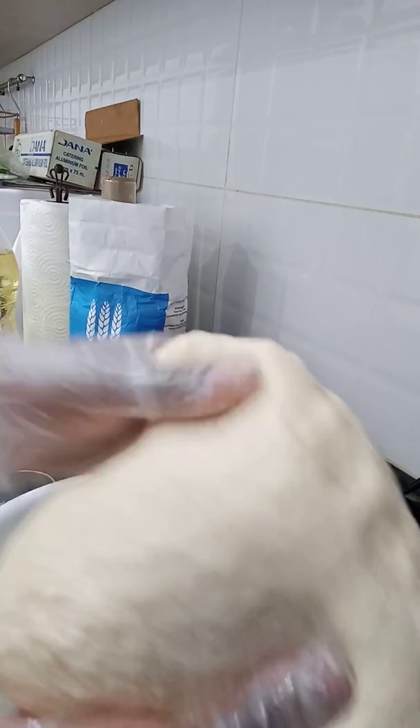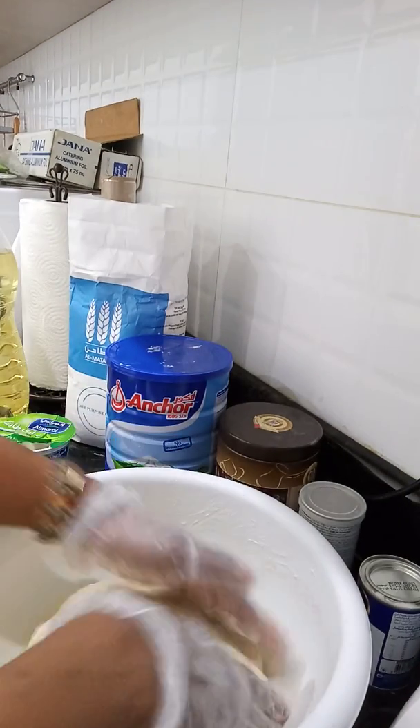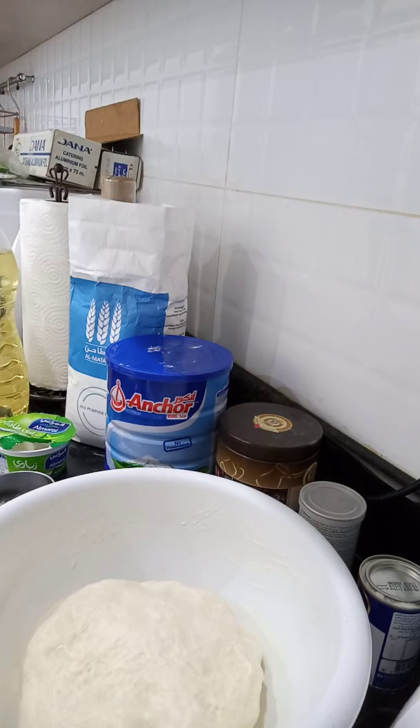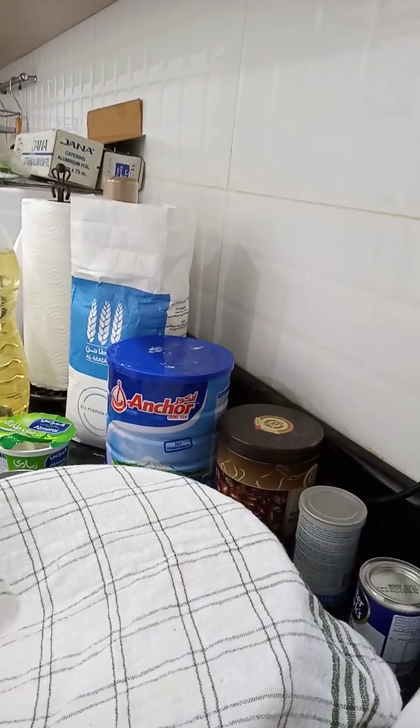Let it help, it's soft. I'm going to put it in for 3 minutes. I'm going to put it on the grill and I'm going to go.